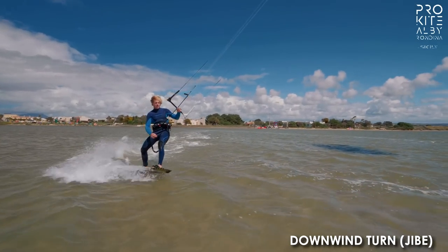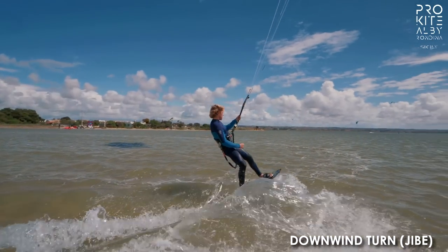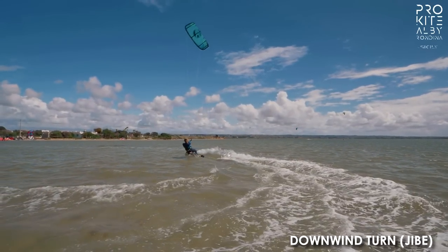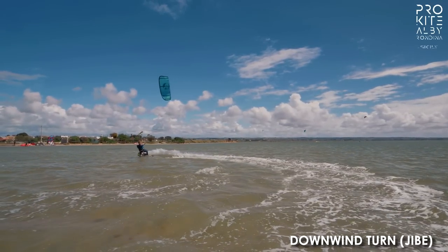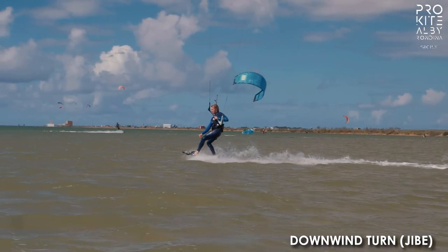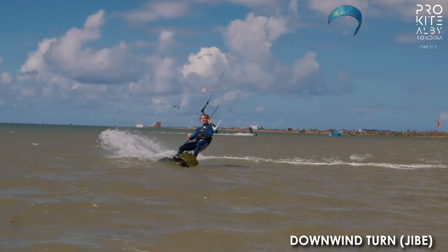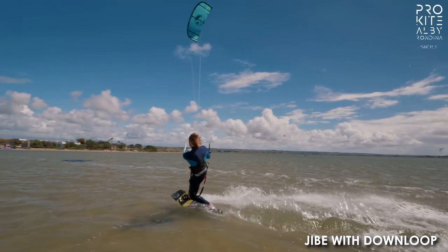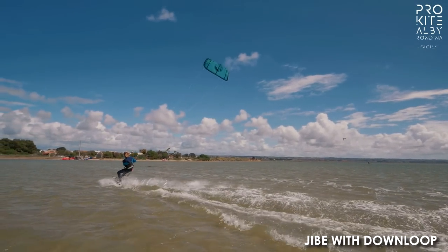The second trick is a downwind turn, which I think personally is the best way to get out of toeside, right? It is the coolest for sure. Should I carve hard to get a spray or is it not necessary? No, the spray is absolutely mandatory, and you can spray even more if you do a down loop because you just get so much speed.